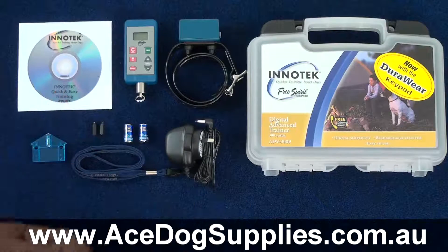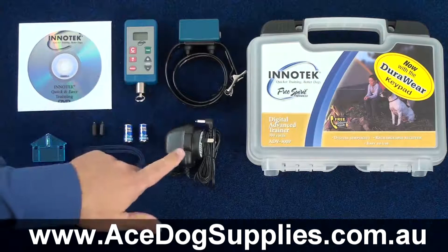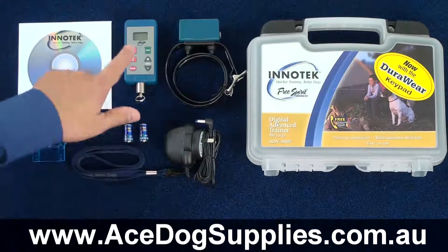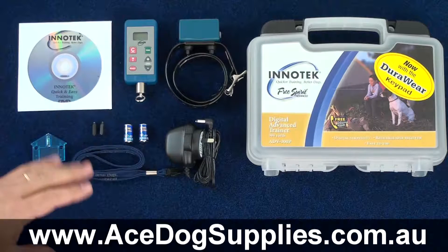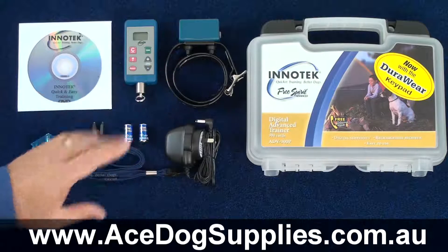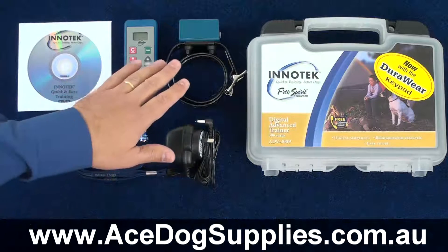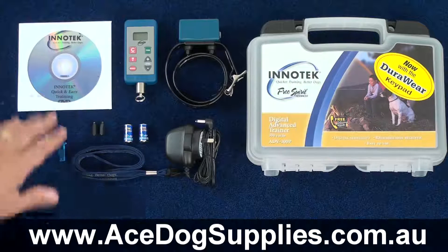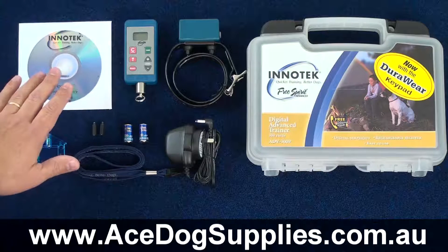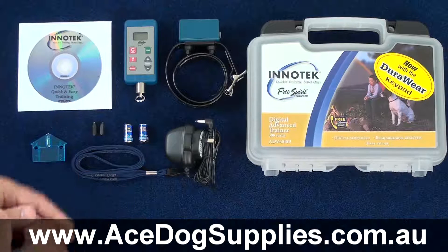Inside the box for the InterTek ADV300, you'll receive the remote transmitter, the receiver collar, the wall-mounted recharging unit for the collar, a pair of batteries for the remote, a lanyard in case you wanted to hold the remote around your neck, a set of longer contact points for the collar in case your dog has a longer or thicker coat, as well as a testing light to make sure it's working correctly, and a training DVD, which is very important. You can put that into your TV and get a better idea as to how best to use your new remote trainer.